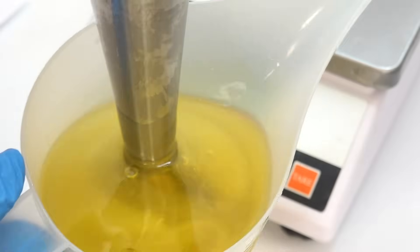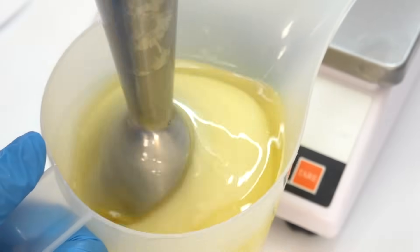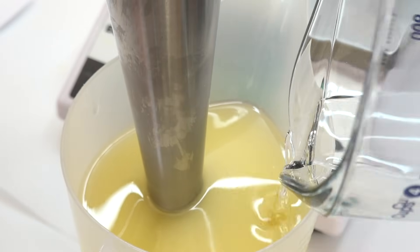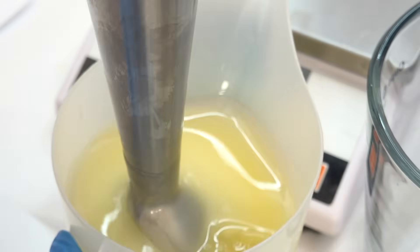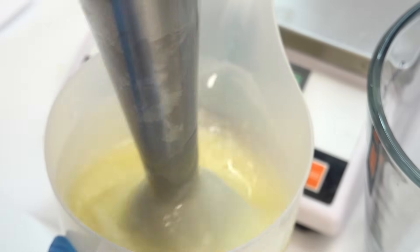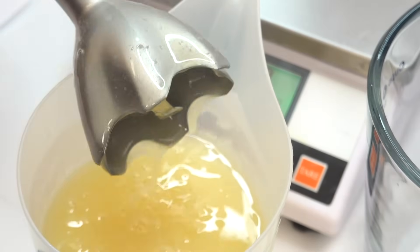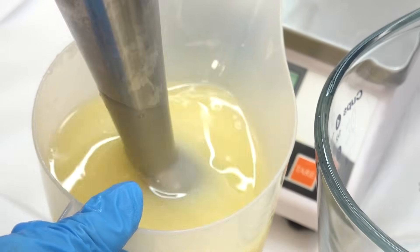I'm going to mix it — you can see it's starting to turn kind of a milky white color, and that's often what happens when you're emulsifying things. So the emulsifying wax and the cetyl alcohol that we melted earlier, we're going to add that to the solution. But I made a mistake — the solution I'm adding it to was a little too cool, so immediately upon pouring it in, the waxes started solidifying. To rectify that, I threw the whole pitcher in the microwave for about 15 seconds to melt the waxes and cetyl alcohol so I wouldn't have those clumps.